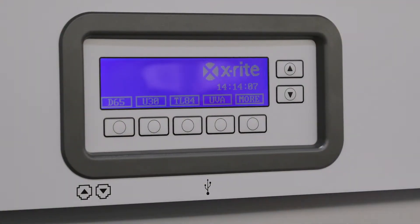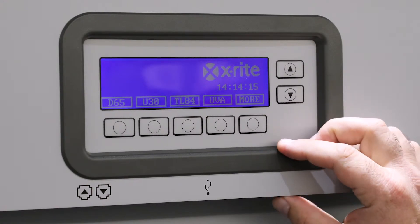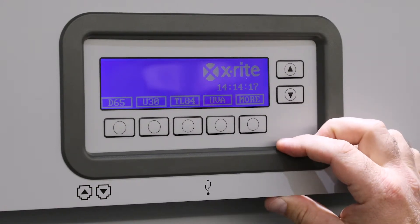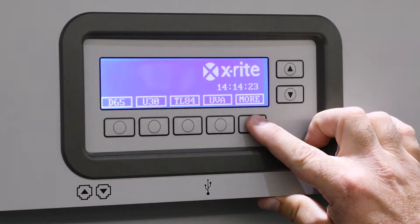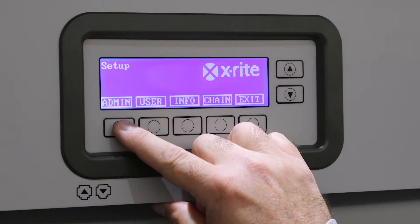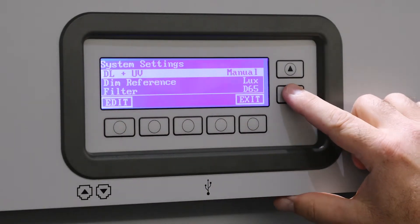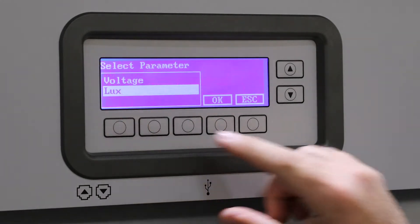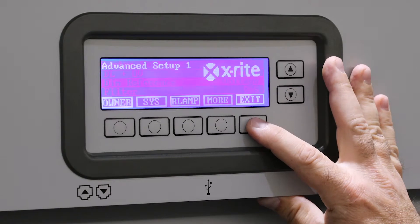After installing the retrofitted LED lamps, what you'll want to do is change the dim reference from the OEM setting, which is lux, to voltage. To do that, push and hold the more button. You'll get to the next page where admin is the first button — press that, go into system, go down to dim reference, select edit, change that to voltage, hit okay, and then exit out.